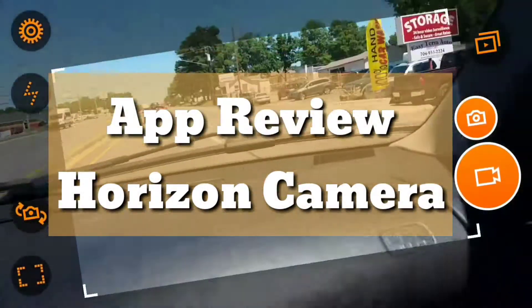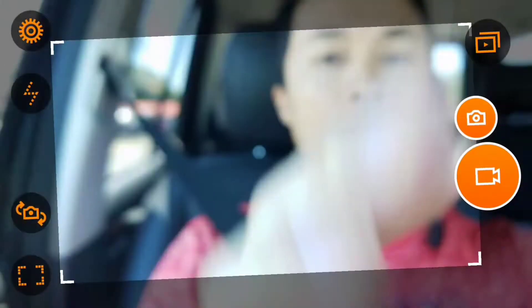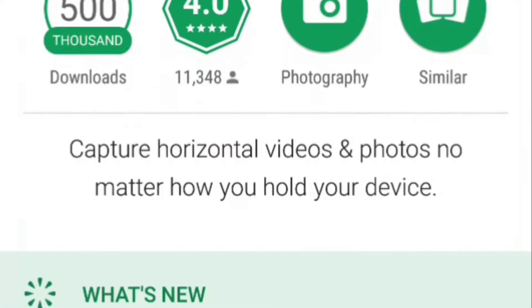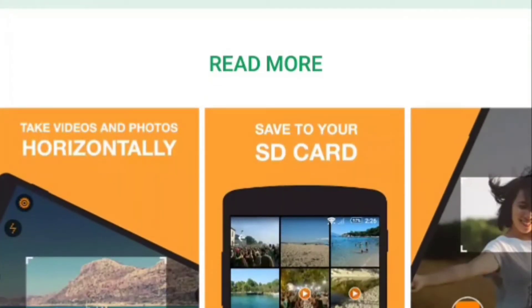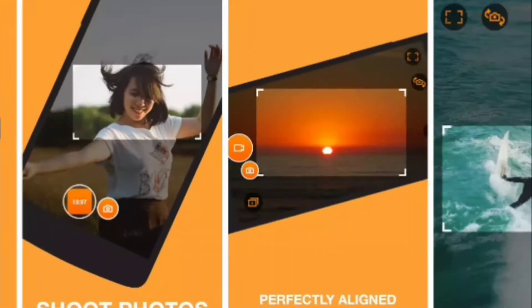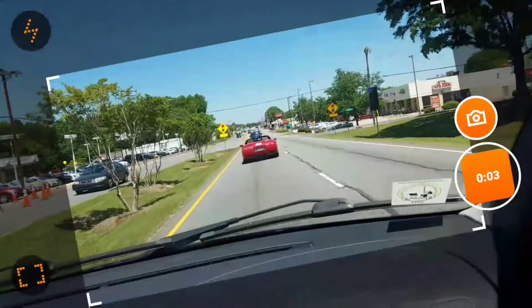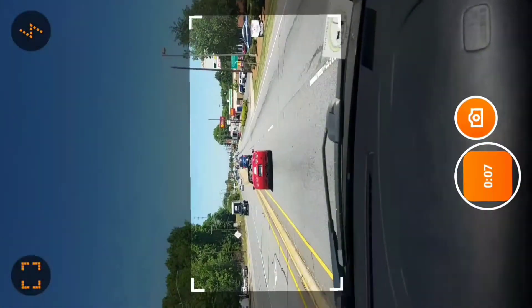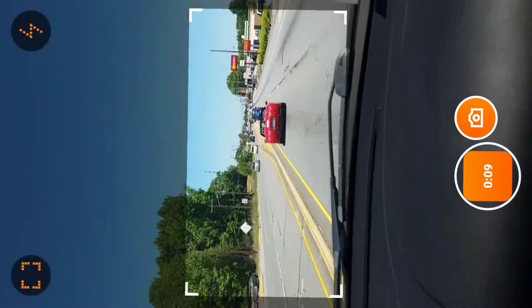What's up everybody, this is your boy Jay bringing you an app review. This app is called Horizon Camera and what it does is it records in landscape mode no matter which angle you hold it. This is useful if you're recording a live concert and you're holding your phone in portrait mode. However, in landscape mode you do get a higher resolution.